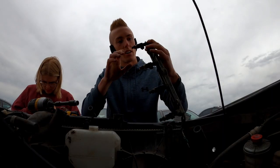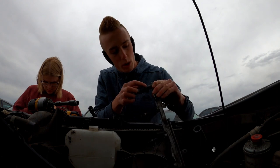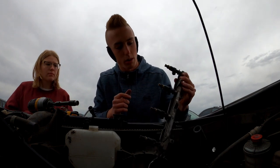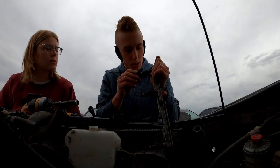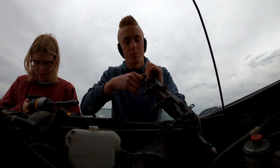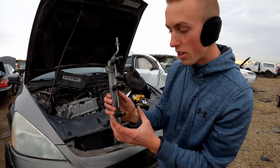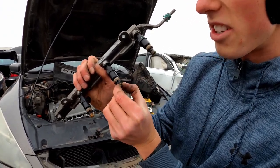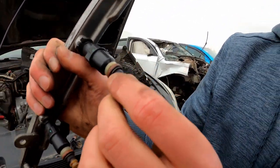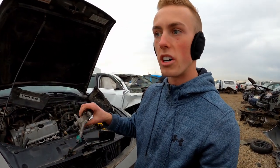We got the fuel rail off now. I'm trying to pop these injectors out but I don't think I want these because one of them is actually broken. I don't want to pay for broken parts, but we're still going to pop them out and see if we can find a size on them. I got one injector out but the others are very tight in there. I didn't bring pliers and I noticed these gaskets or seals were cracking, so I'm going to stop trying to pull these out and move on to the next car.